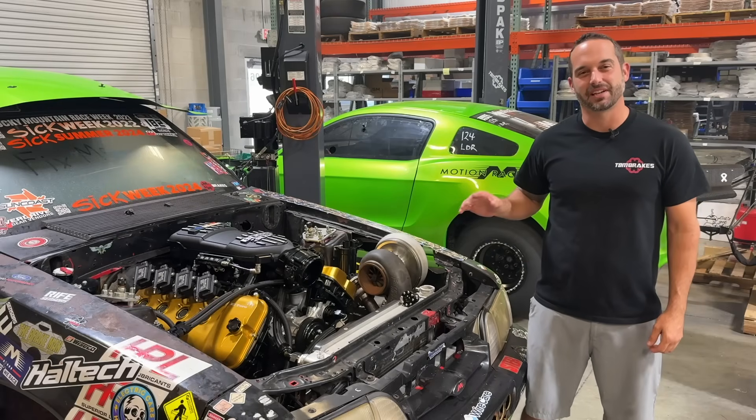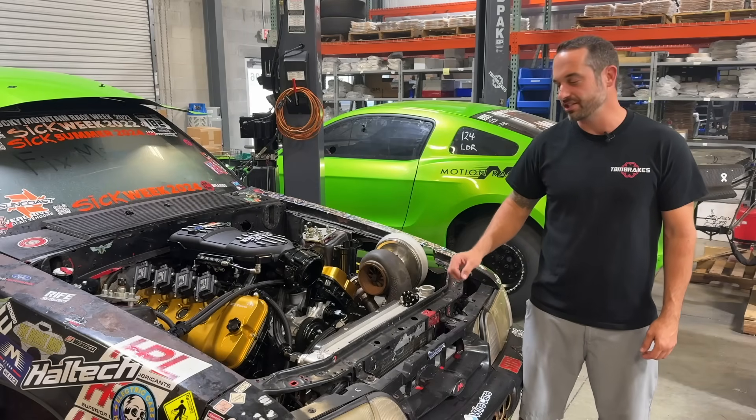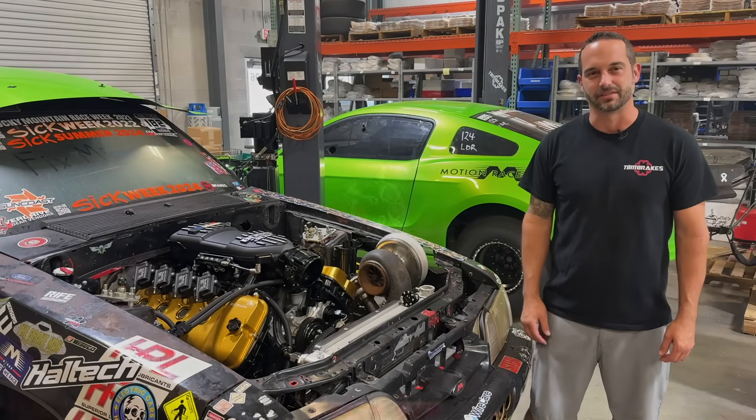Hey guys, Brett here. Today's Tech Tip Tuesday, we're going to talk about water flow in your engine and how to plumb a coyote cooling system.